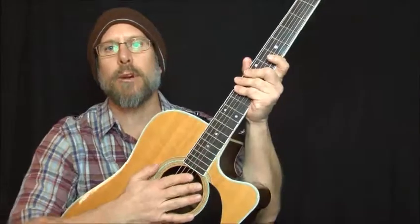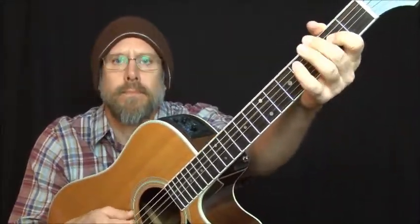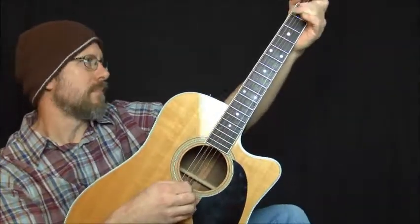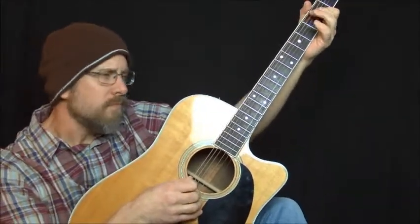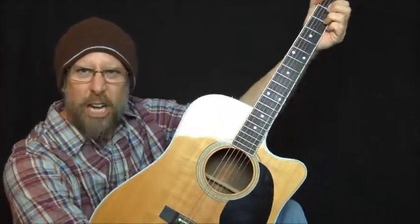And that's pretty much all the pieces of that musical puzzle. Thank you so much for visiting with me today. When we get together next time we're gonna learn some delicious licks in drop D tuning.